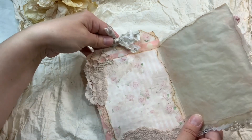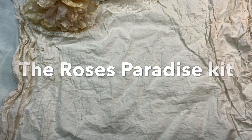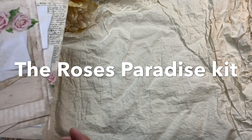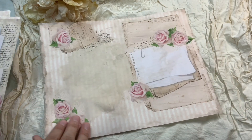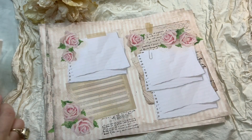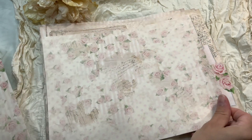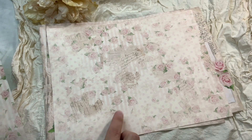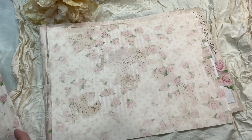Now I'm going to show you the kit quickly — I don't want to take up too much of your time, but I just want to show you some pages. You can use them to create junk journals with Victorian roses and lots of lined papers. This is the background I used to do all of the projects, and I'll show you the different versions of the background so you have some choices.